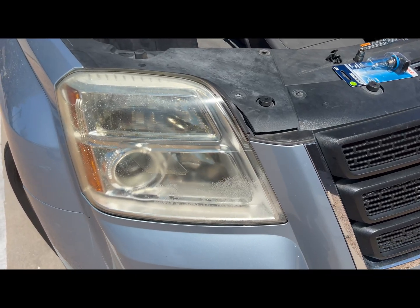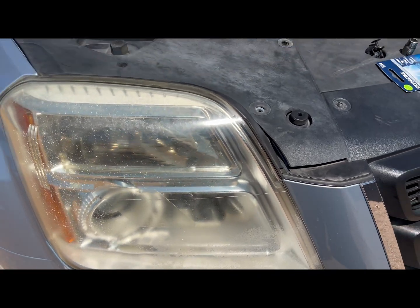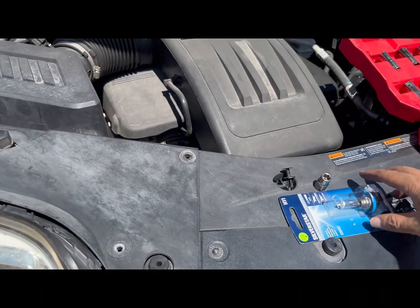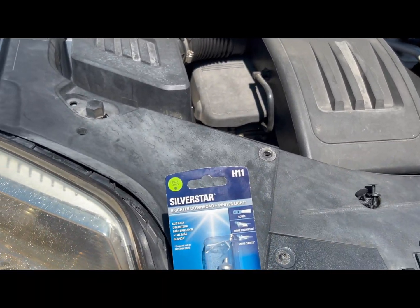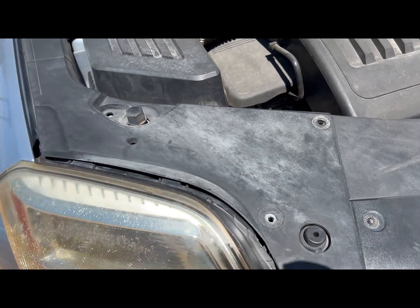All right team, so today we're going to be replacing the headlight bulb on a 2013 GMC Terrain. The bulb you'll need is an H11, so we're gonna go ahead and do that. The first thing you got to do is remove this cover.